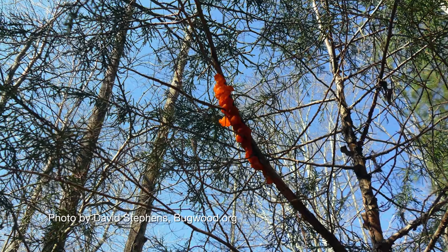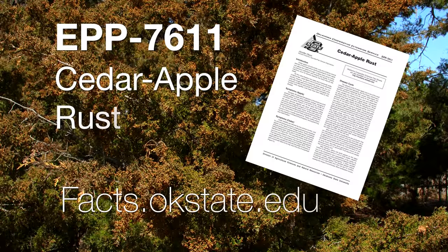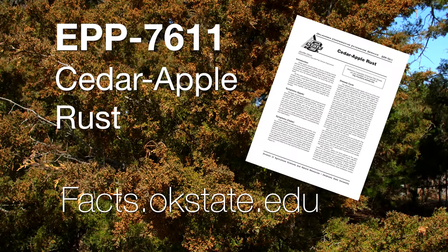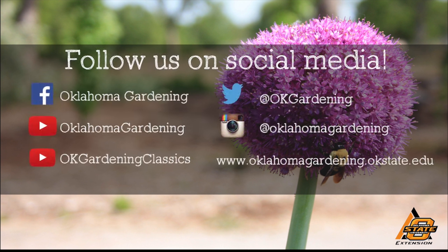For more information about cedar apple rust and your fruit trees, check out this fact sheet. We hope you enjoyed this video — it's part of our Oklahoma Gardening YouTube channel. You can also find more videos on our OK Gardening Classics YouTube channel, and join us on social media for great gardening tips, photos, and discussion.